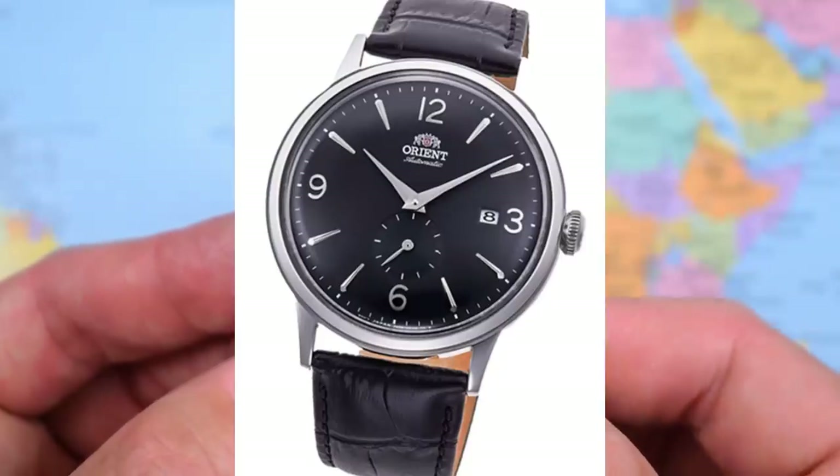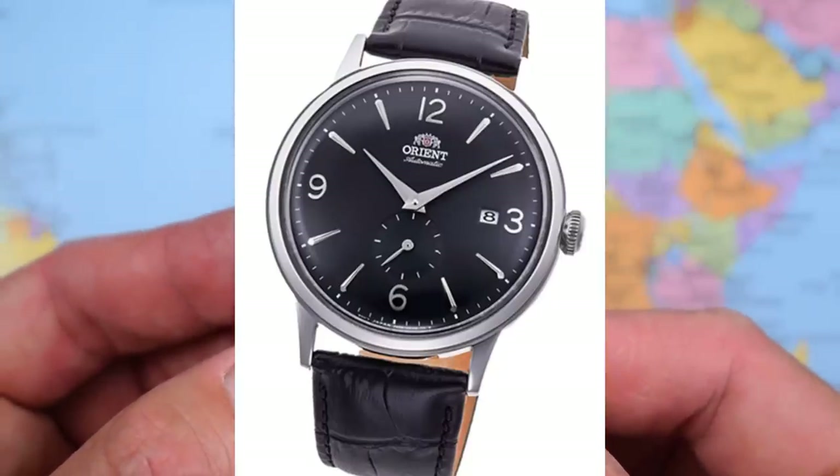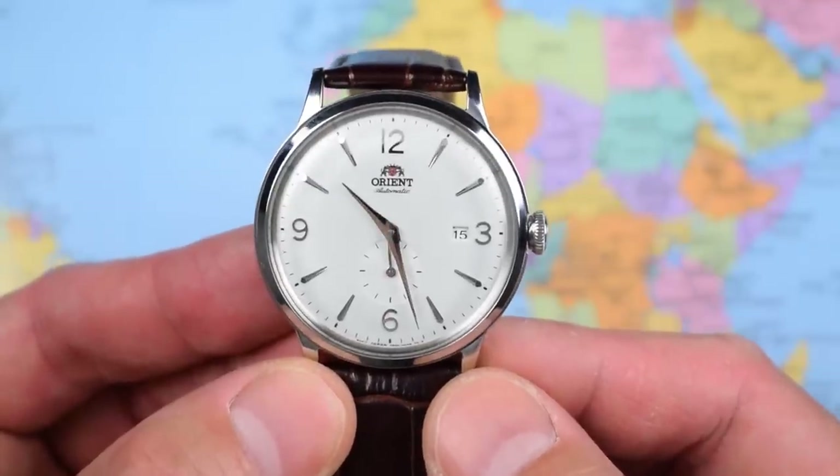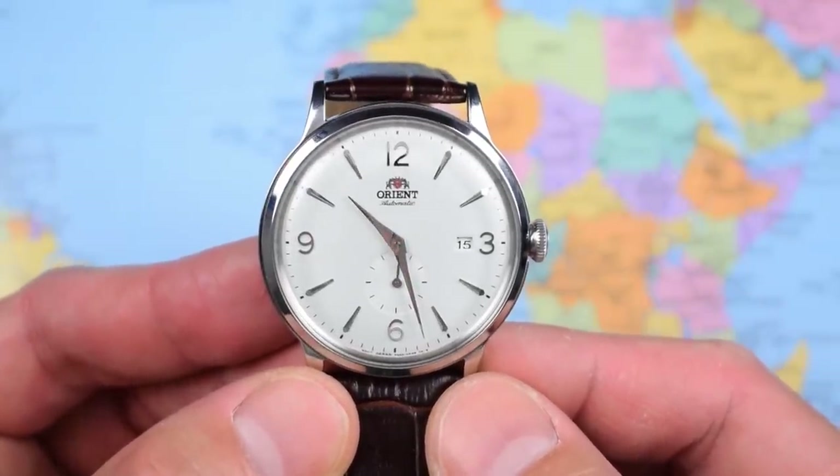I understand though that a lot of people will be buying this as an office watch, and for them a date is a necessary evil. At least it's not the black dial version — that one's got a white date wheel and they didn't even bother colour-matching it, so it looks even more out of place. So a better Bambino? Certainly. The best the Bambino could be? I don't think so. 20mm lug width would have made so much more sense, as would deleting that date complication — it would have turned a beautiful watch into an absolute stunner. A better Bambino certainly, but not the best.